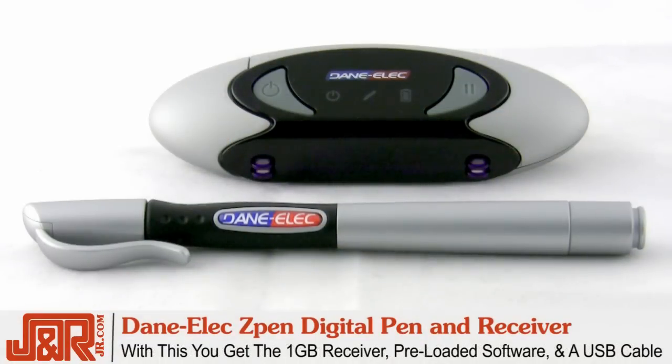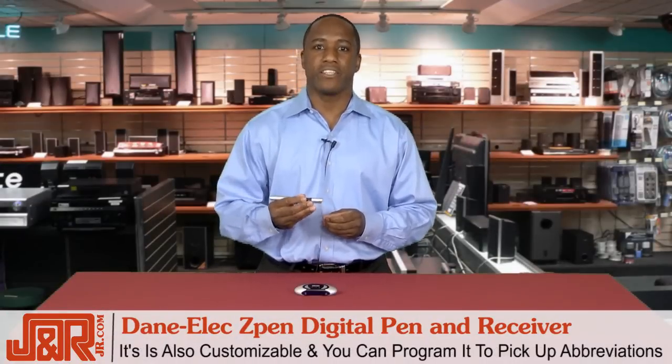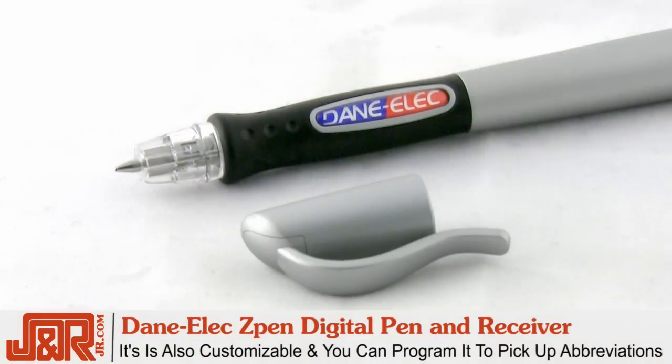With the Z-Pen, you'll be getting the one gigabyte USB receiver, the software that's preloaded in the receiver, and a USB cable for thin laptops. Another plus — the Z-Pen is also totally customizable, meaning you can program it to pick up on abbreviations in your notes.